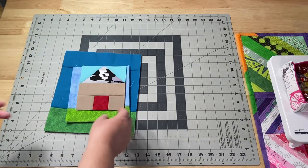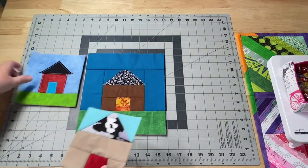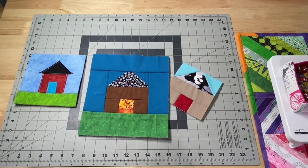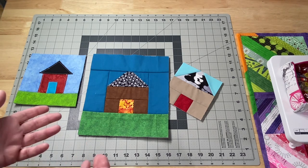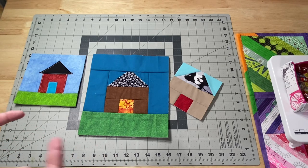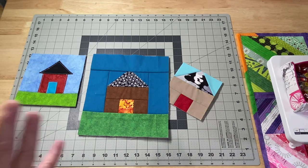Speaking of tutorials, last Friday's tutorial was the quilt as you go house block. I had a request for that video and I love requested videos — it stretches me outside of my box and I do a little research and learn something new. Very seldom do you guys ask for something I already know how to do. I've made house blocks and quilt as you go blocks, but I'd never made a quilt as you go house block, and I couldn't find any online either using those words.